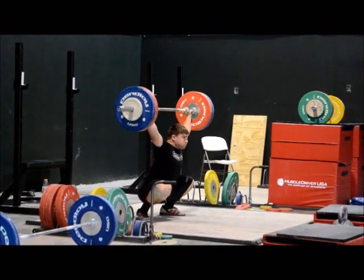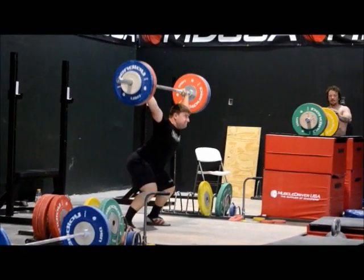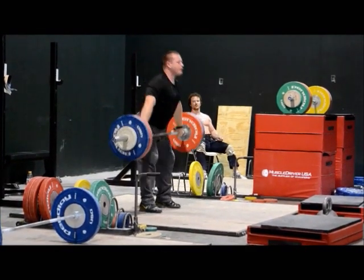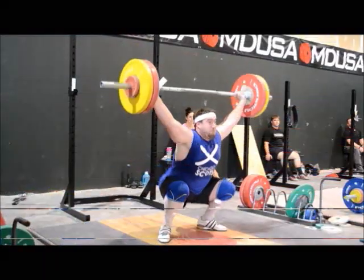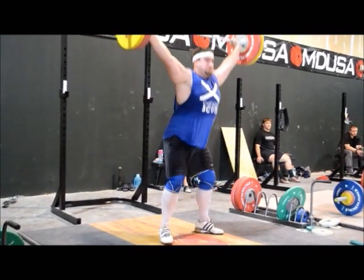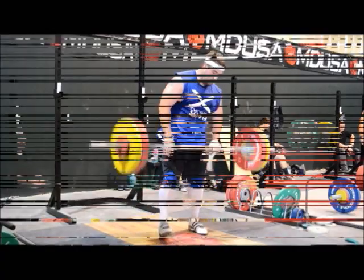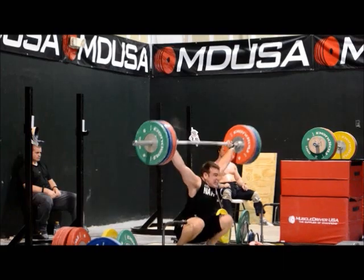Once we did the doubles, we went back to do triples — second and third one from the hang — with a lighter weight, of course. He's forward, forward — that bar's not coming in towards his hips on those. He's going out and getting it. He makes them because he's just as strong as hell. He's slowly working his way forward off the platform. And John does a nice job right there.